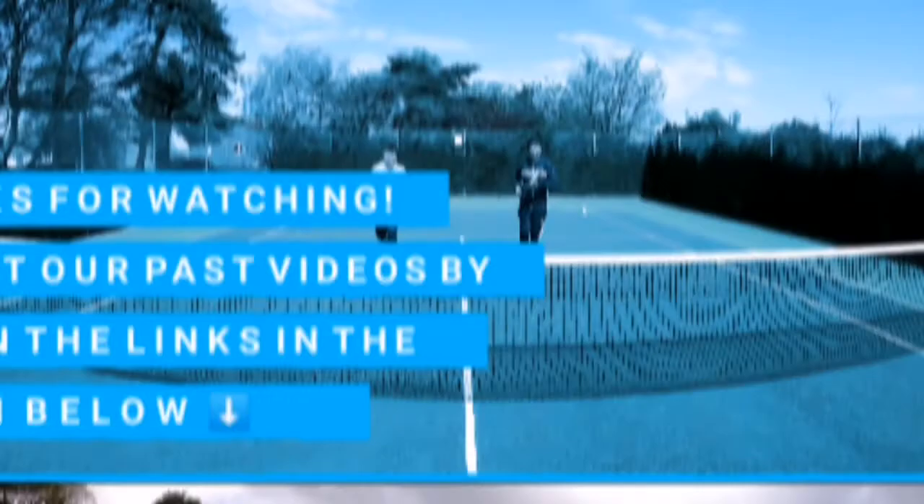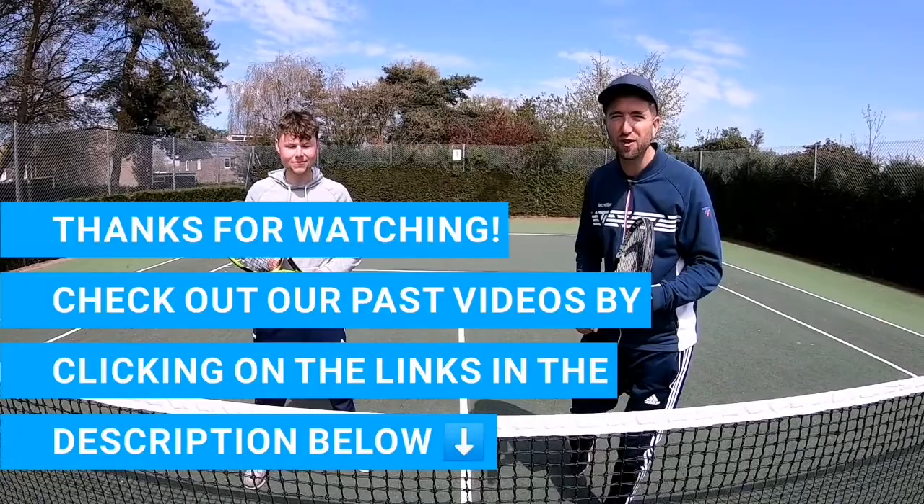We hope you enjoyed the video today — the first one of our brand new series on how to volley in doubles. Don't forget to check out our past tutorials on Tyson's Tennis Tips and stay tuned for a big year ahead.